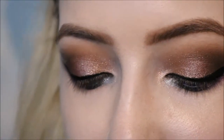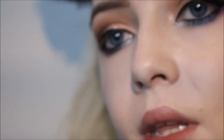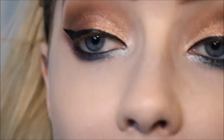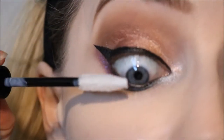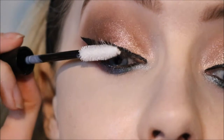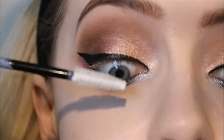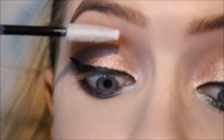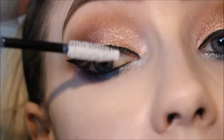This next one is a new product — the ELF Mascara Primer. I've only ever really used the MAC False Lash Maximizer as an eyelash primer because I've never really bothered with others. I love the MAC one so let's see how this compares. It's obviously a lot cheaper. I'm just applying it to my top lashes where I need the most volume.